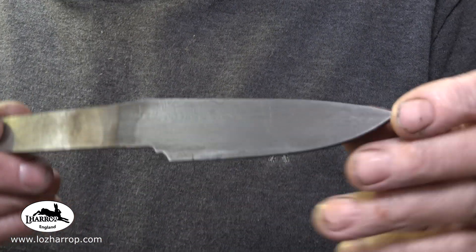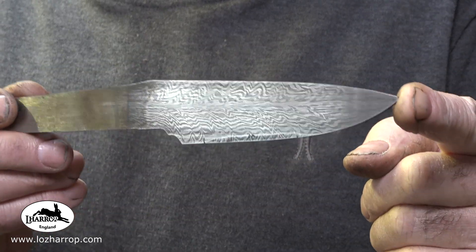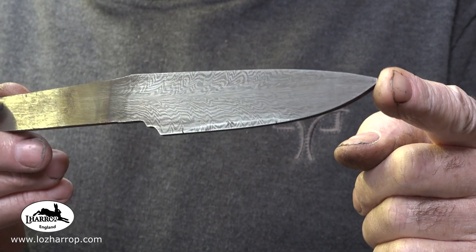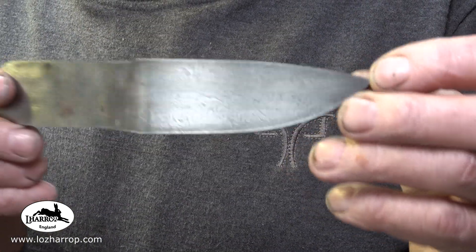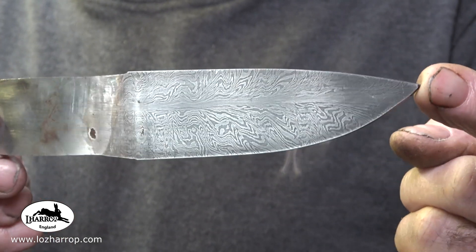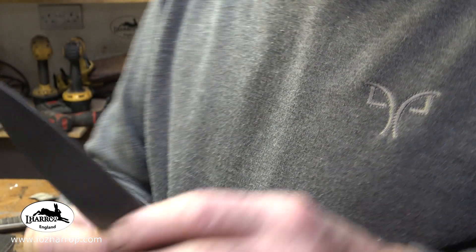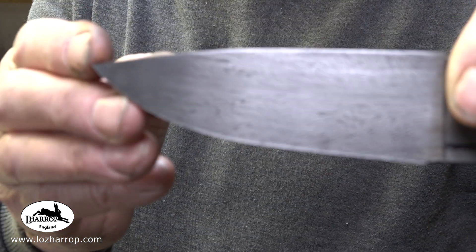I've got another couple of billets I'm going to be working on in the next couple of weeks — there's a kind of wild feather pattern and this is a crushed W feather. I really do like that one. I'm going to be turning these into blades and will probably put them for sale on my website in the next couple of weeks.